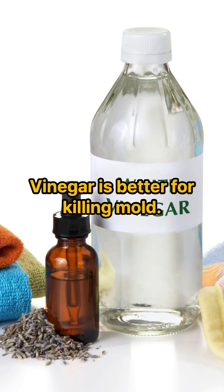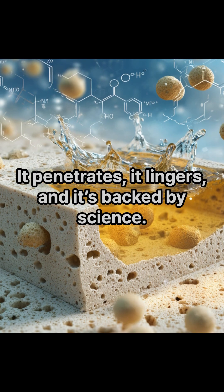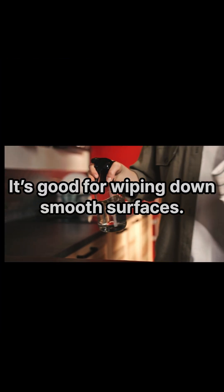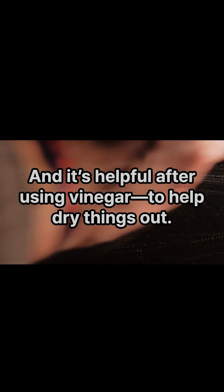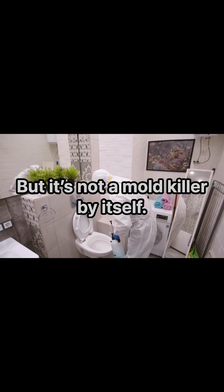So which should you use? Vinegar is better for killing mold. It penetrates, it lingers, and it's backed by science. Alcohol is good for wiping down smooth surfaces, and it's helpful after using vinegar to help dry things out — but it's not a mold killer by itself.